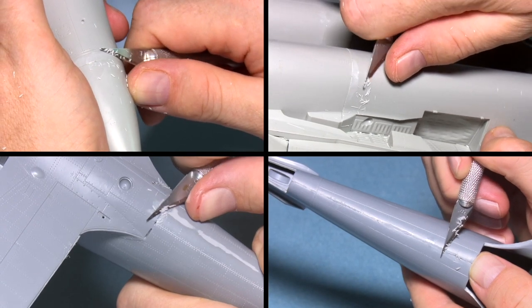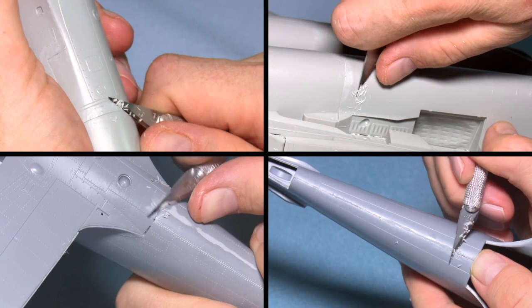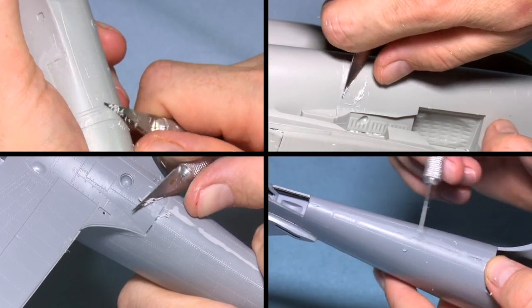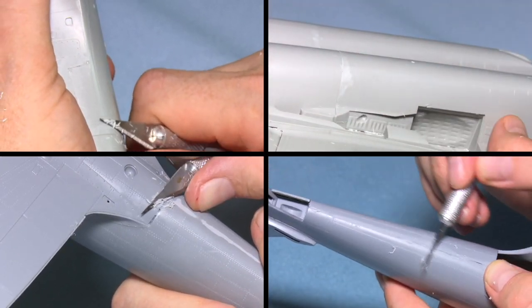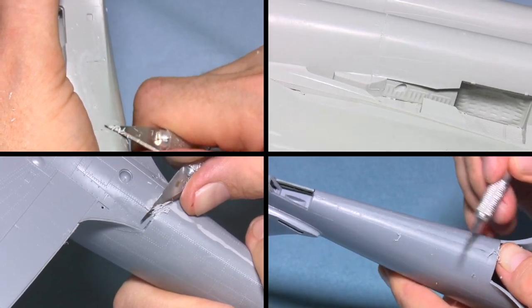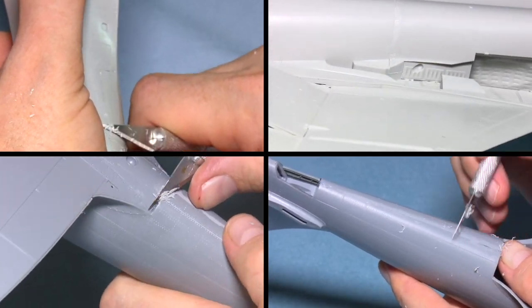Often if you just rest the knife up against the plastic at a certain angle aligned with the plastic below, it actually very easily levels it out to the correct level. It is a little bit of a muscle memory thing as well — the more you do it, the easier it'll become. You will probably make a few mistakes on the way, but these can just be filled in.